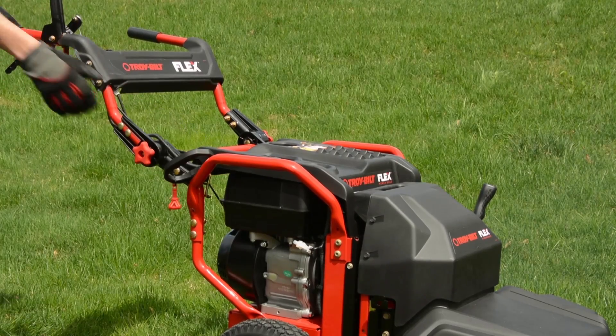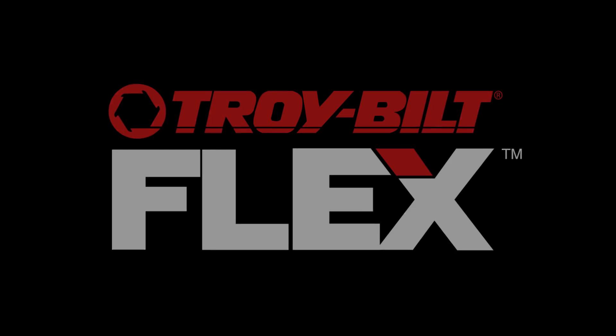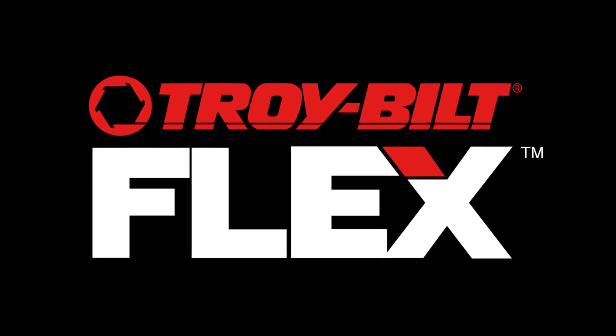Keep the engine running smooth and the Flex system is ready to connect for the next job. Troy-Bilt Flex — it just clicks.